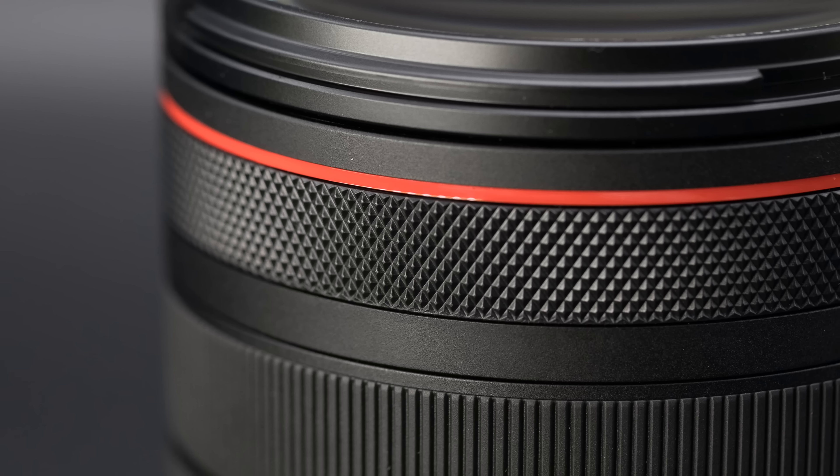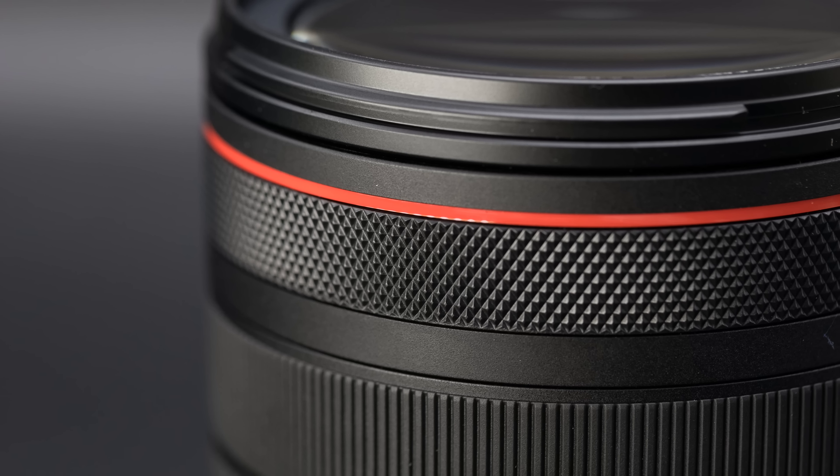We've seen already that there's a lot of innovation that's gone into these lenses. I genuinely like things like the control ring and some of the added functionality that comes as part of them. Let's take a closer look right now — jump in and show you the lens design and how it stacks up to the 24-105mm L Mark II for the EF mount.